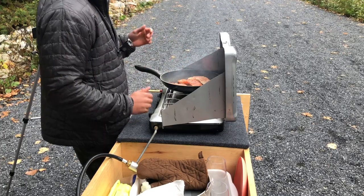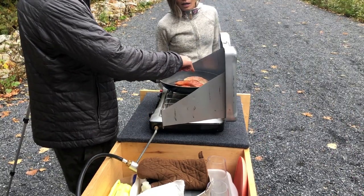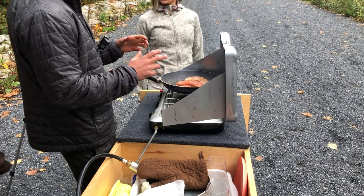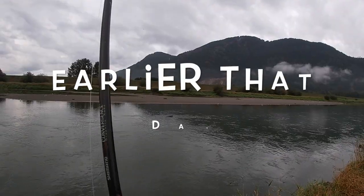I caught these fish fresh from the river so I'm cooking them up. That's a white Chinook, that's a red Chinook, and that's a coho. I'm trying a little bit of all three.